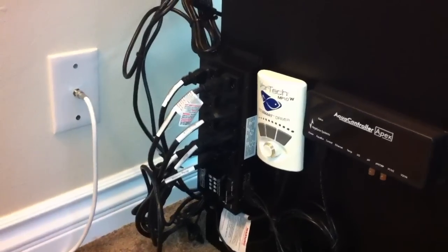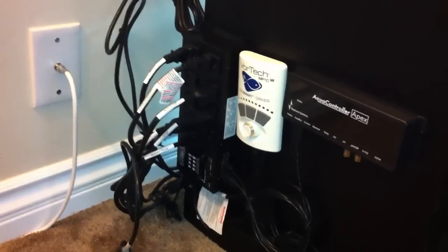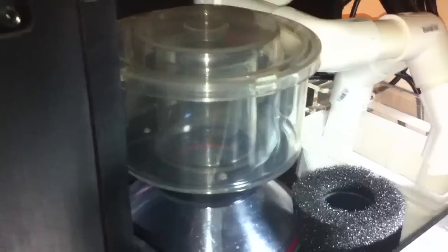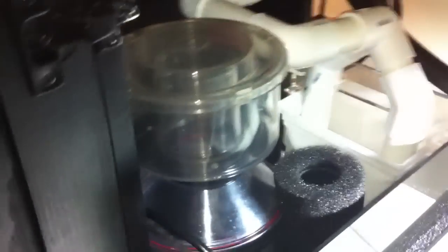I have all my setup on this side — I need to clean all these wires up but it's all there. It's got the protein skimmer, I believe this is a G1X ASM, my heater, and my return pump. I've got a Cedra 3500 reactor and I'm going to get some media today — phosphate media.